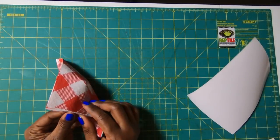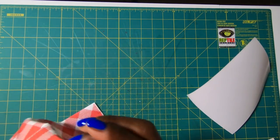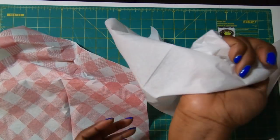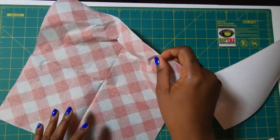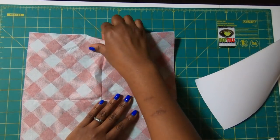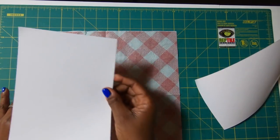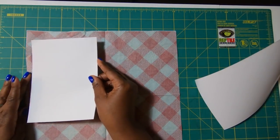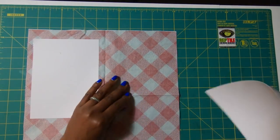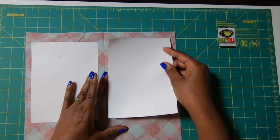Then I'll bring in my napkin. It's a two-ply napkin, so we need to remove that white piece — don't throw it away because you can use it on another project. I'm going to spread this out and not even worry about ironing it. I'll just take one of my pieces and lay it down, then take the other piece and place it down as well.